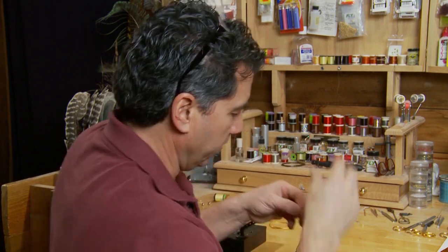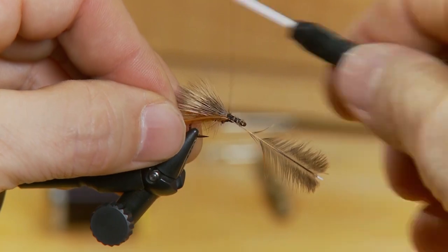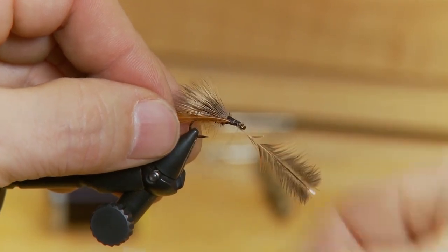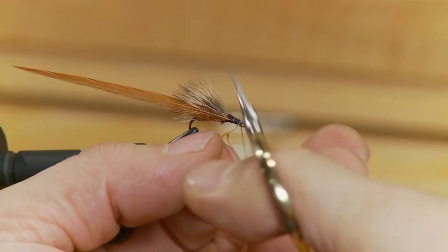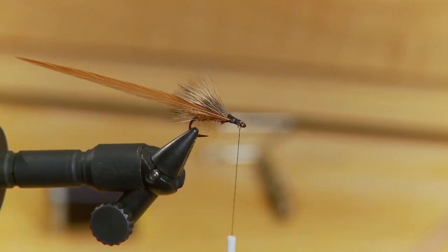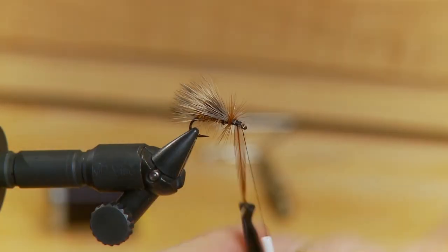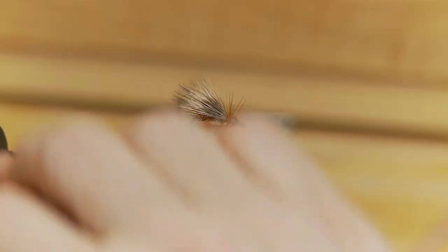Now I've taken a hackle about twice as long as the one I tied in for the body, so this one's at least as long as your hook gap, if not a little bit bigger. We're going to tie it in by the butt end. You can see I've left lots of room at the head to tie this in. Take some hackle pliers and wrap in a nice full hackle on this fly — you want this hackle to cover most of the head and you want it to be quite full.